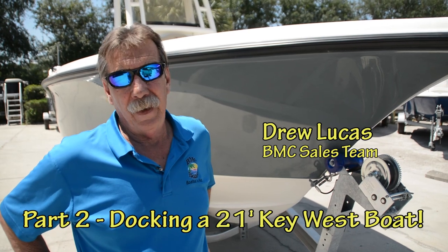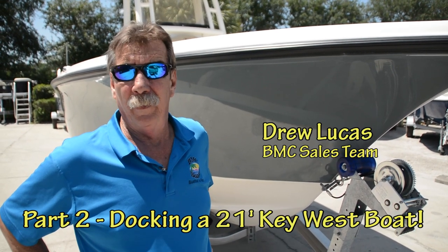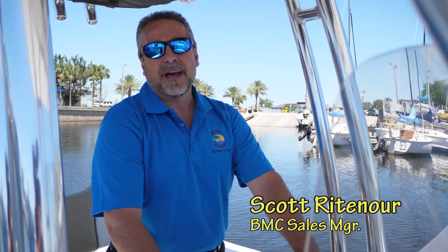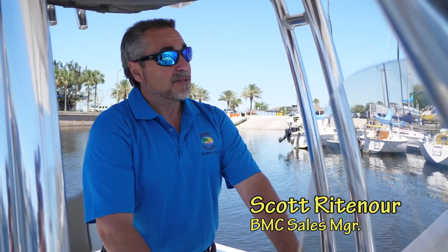Now that we've launched the boat, the next video is going to be all about docking the boat. What we're going to do now is bring the boat into the dock. As we're coming to the dock, we have a tailwind.